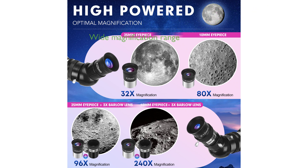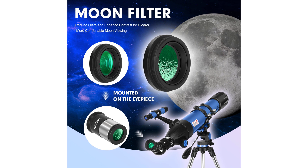The telescope's optimum magnification range between 32x to 240x is facilitated by two replaceable eyepieces and a 3x Barlow lens, making object location simple with the 5x24 finder scope.